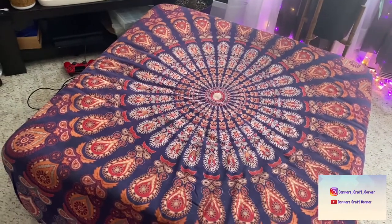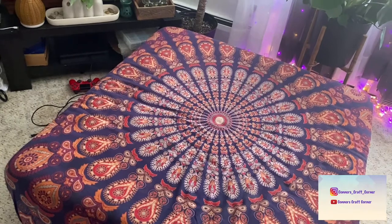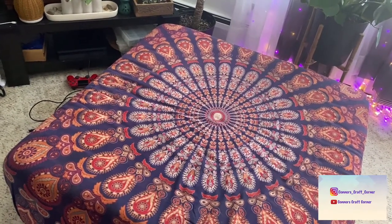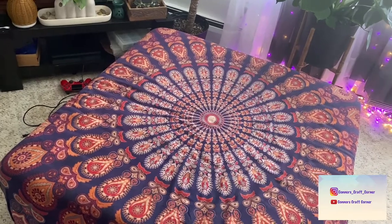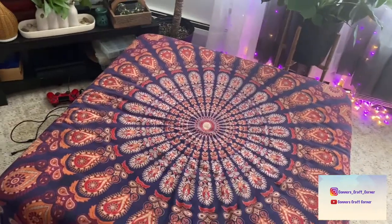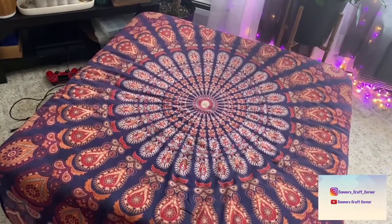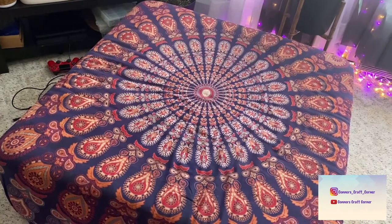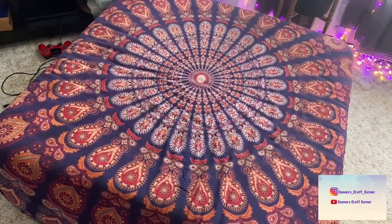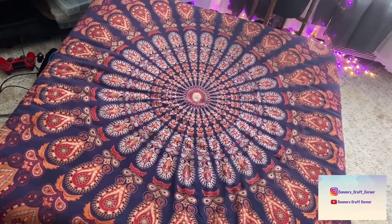I've had this for at least a year. I'll look at the date of the old video. I took the old cover off the ottoman and used the fabric — I trimmed it, made sure I centered it, and positioned it how I wanted it, then stapled it in place. If you want specifics, check that video.